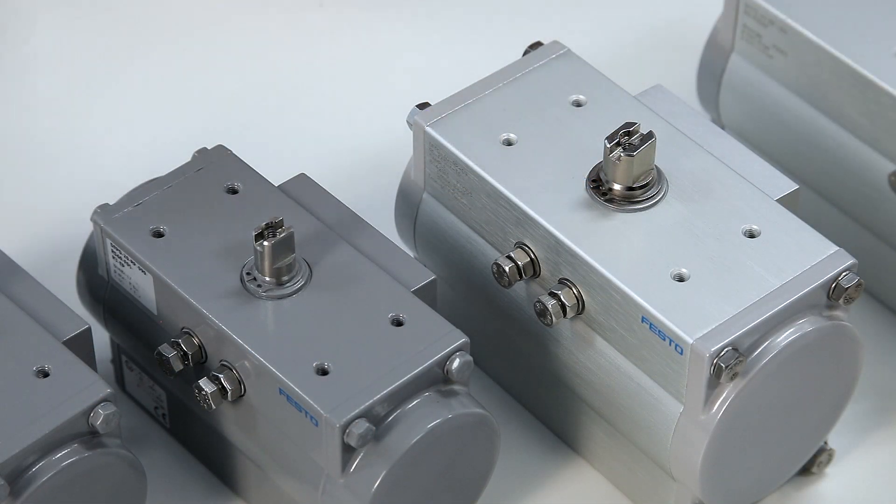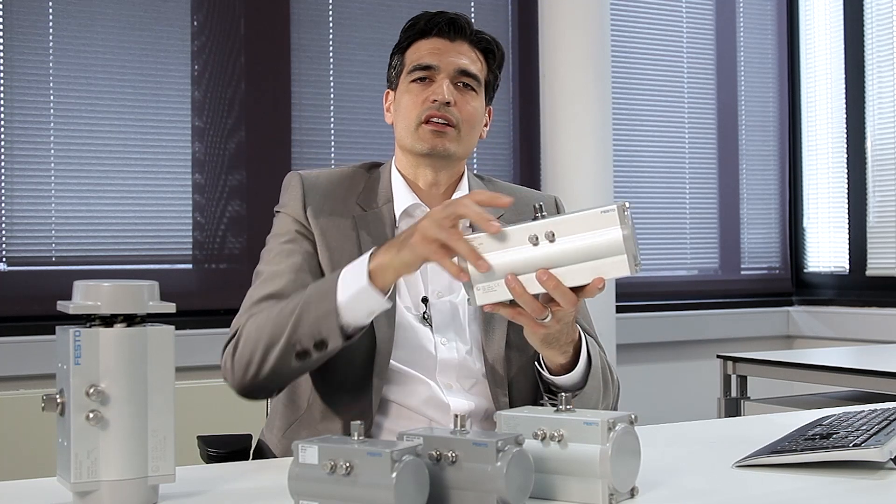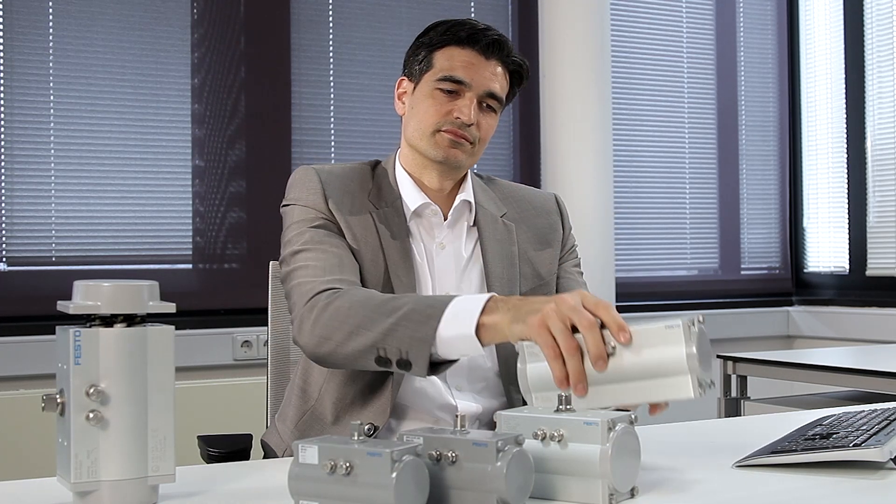You also have a choice between an aluminium version and a corrosion-resistant coating. Even when you want to automate multi-way valves and need a rotation angle of 180 degrees, we can offer you compact versions of the DFPD. That enables us to respond flexibly to your requirements so you get the right product for your application.